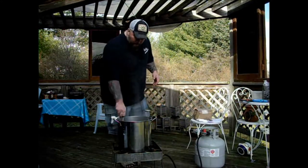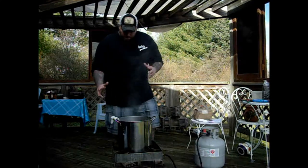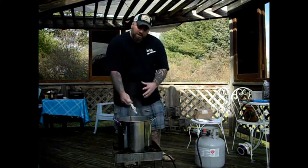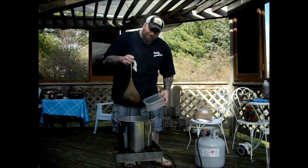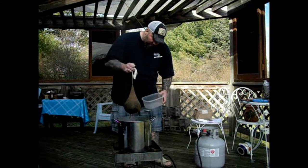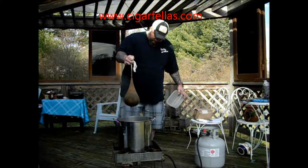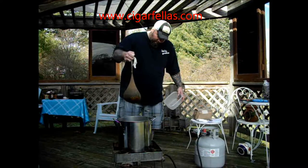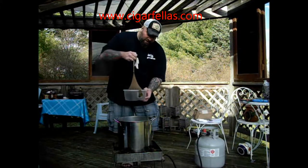Welcome back. Our grains have been steeping for the last 30 minutes. We've maintained 150 degrees. The next step — you never want to squeeze this bag, but you do have to dispose of it. So I'm just going to pick this up and let all the extra good chocolate and oatmeal flavors go back into my beer itself. Let that drain for a second. Half tempted to squeeze the bag, but don't ever squeeze the bag. Then just stick it aside.